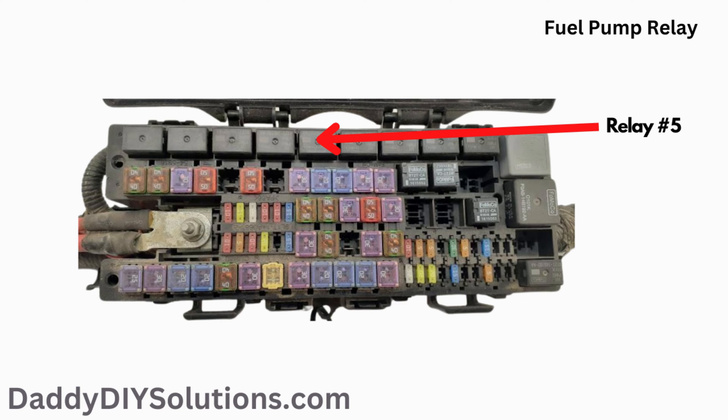The fuel pump relay is number 5 on the fuse box diagram. The actual physical location of the fuel pump relay is shown in the picture.